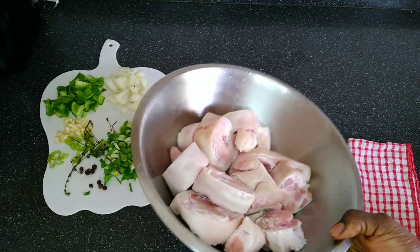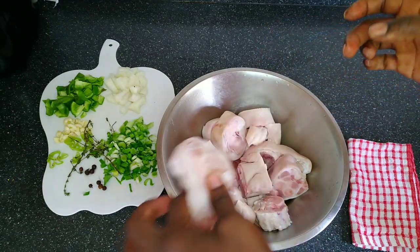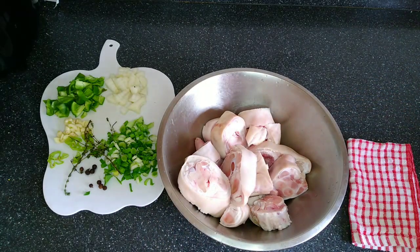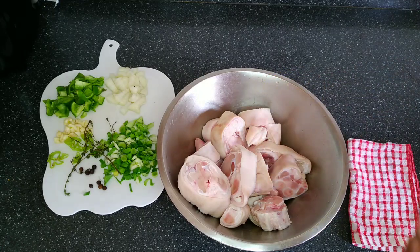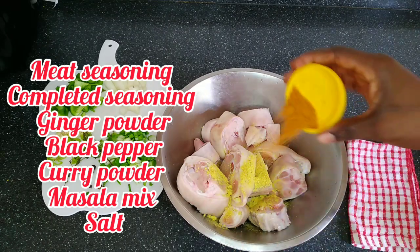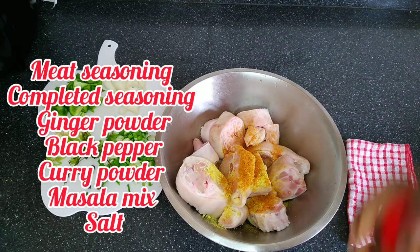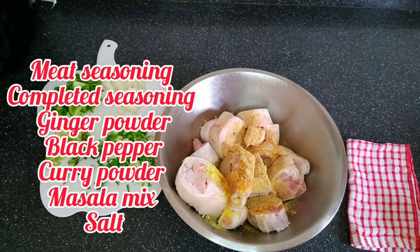So here we're starting off with our cleaned and washed pig chatters, or pig foot. I already washed this with vinegar and lime. Now we're just going to add seasoning — the seasonings I'll be using will be on the screen and I'll try my best to list them in the description box below. I'm going to add my first seasoning, my curry mix, and my powder seasoning. I'm going to marinate this well and then we come back to the cooking process.